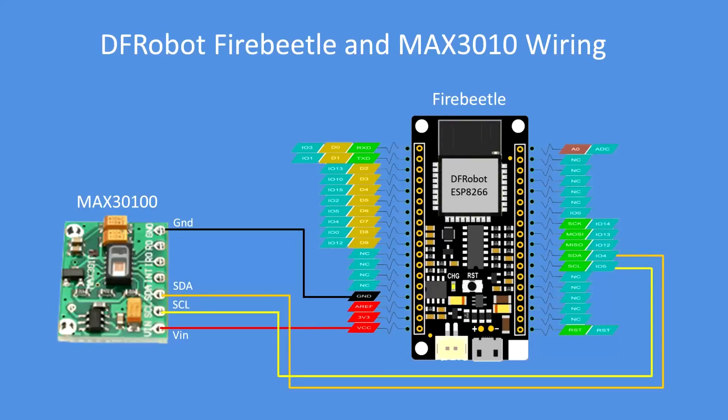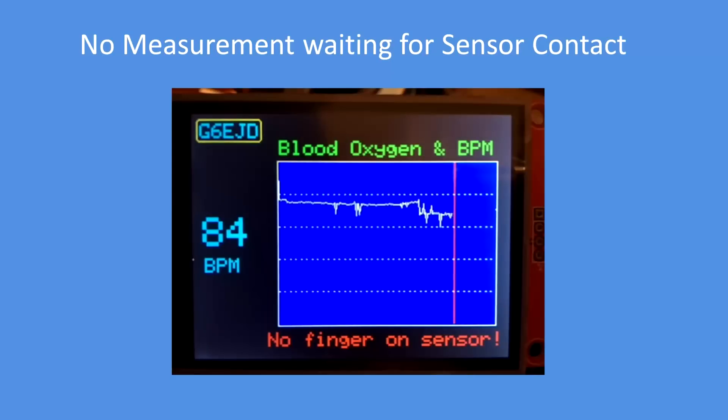How did I connect it? The MAX3100 is connected via the I2C bus over to the DF Robot ESP8266 on the I2C bus pins. It's fairly easy to connect and program the ESP8266 in the normal way.